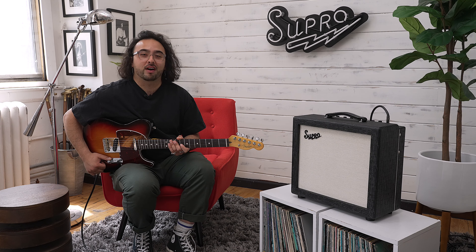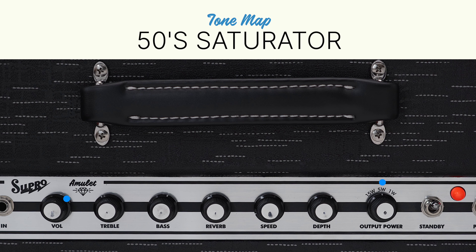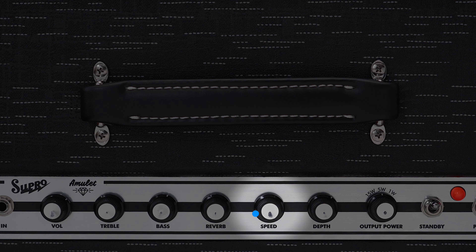Next, I'll move to a 5-watt tone on a Telecaster. I'll dial up the gain just a bit for touch-sensitive saturation, alongside some reverb and the onboard tremolo. As opposed to most other Supros, the analog tremolo in the Amulet is actually found in the preamp and sits just before the reverb, which allows you to add an ethereal shimmer after the modulation. To show the range of the tremolo, I'll start with a slower speed and then turn it up halfway through.